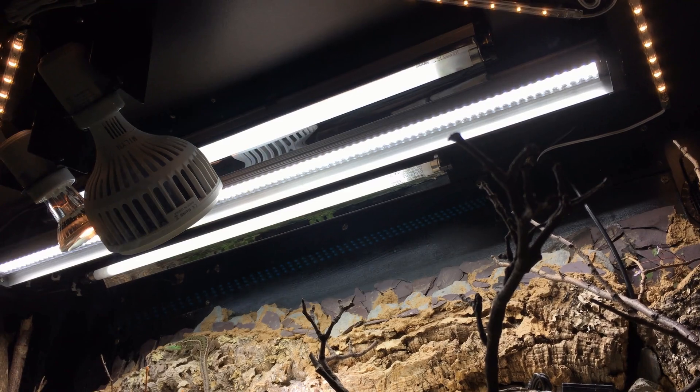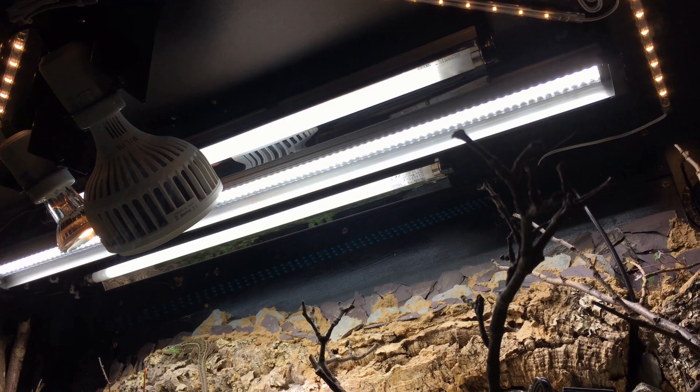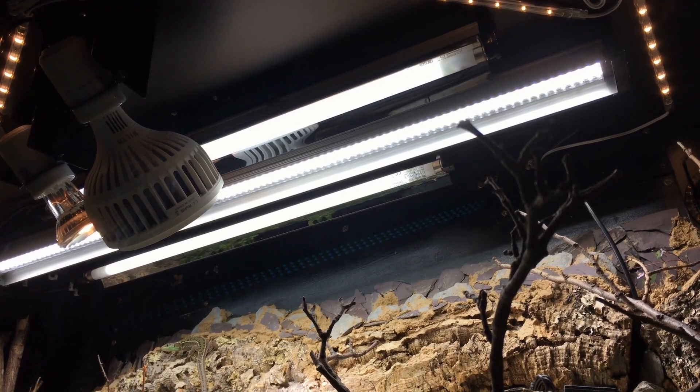When doing all of this, it's important not to look directly into any UV-emitting lamps as this has the potential to be damaging to your eyes. If you're at all worried, just put on a pair of sunglasses whilst you're taking readings.